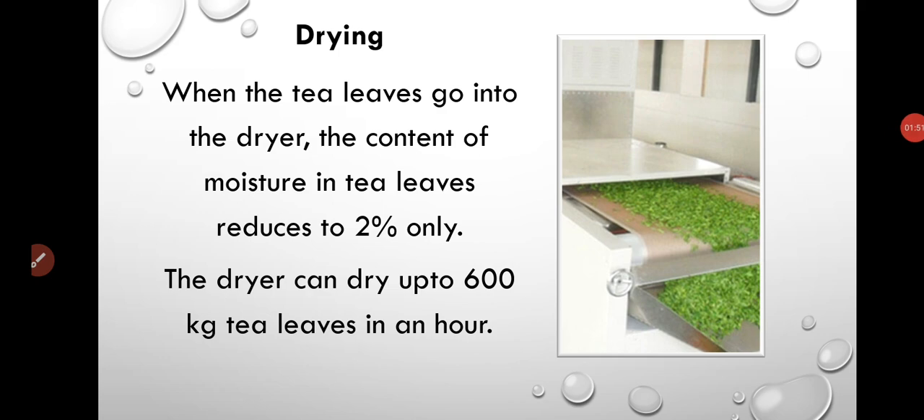When the tea leaves go into the dryer, the moisture content in the tea leaves reduces to 2% only. The dryer can dry up to 600 kg of tea leaves in an hour. The machine visible in the picture is shown in its miniature form.